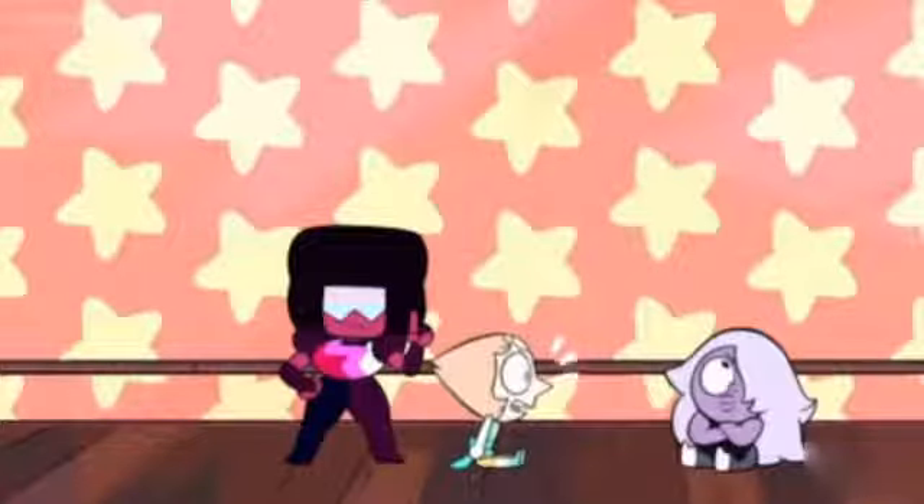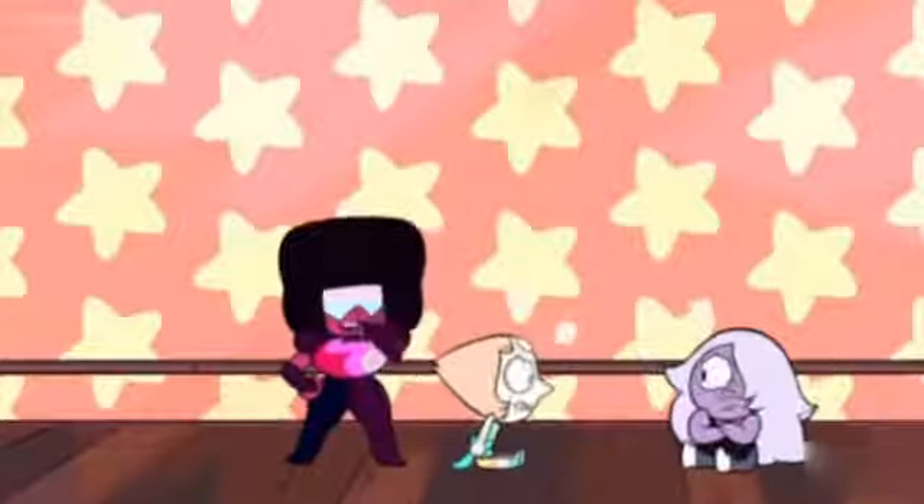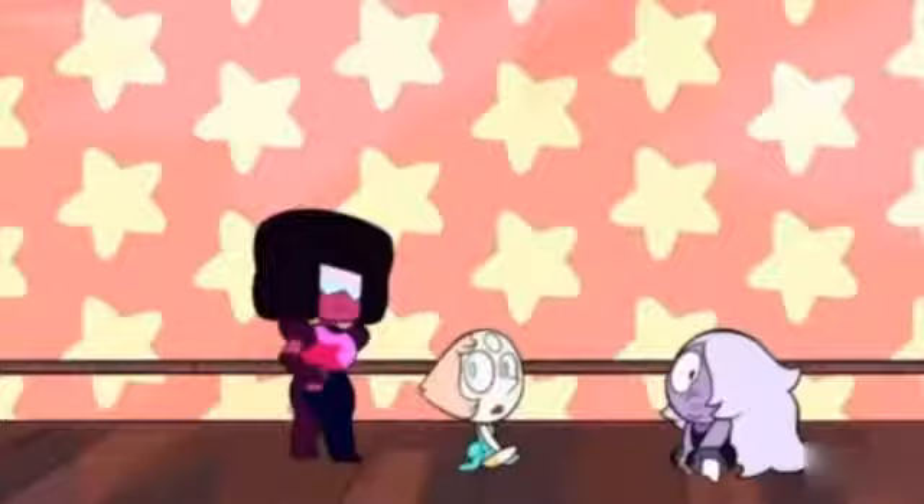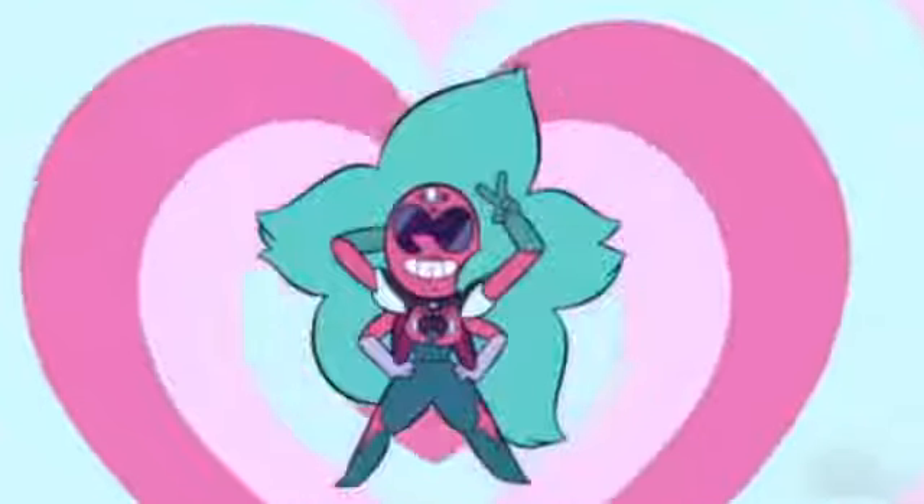I'm great at collaborating! Yeah, right. But I get along fine. There are many reasons to fuse. Yeah, but what's the best reason to fuse? Hmm, that's easy. The best reason is... Good luck!